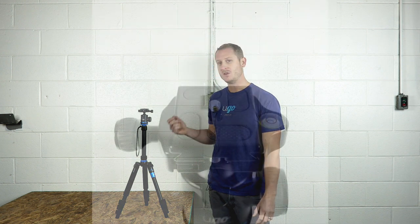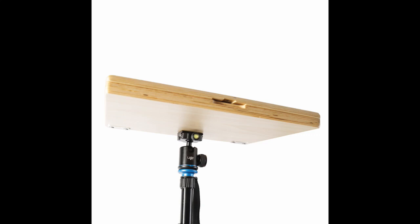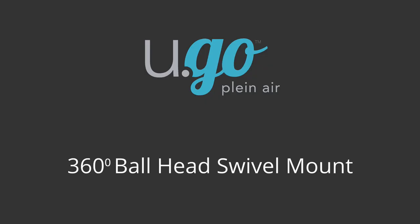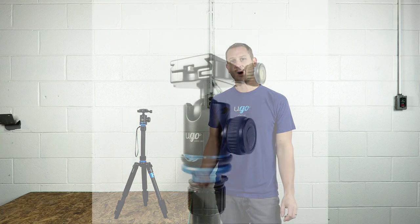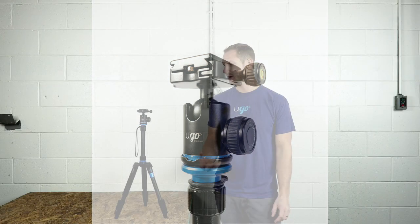Let's get into the nitty gritty of this tripod, starting from the top and working our way down to the bottom. The tripod contains a dovetail quick release, which is very easy to attach to the underside of your plein air box. This tripod also contains a 360 degree ball head swivel mount, which is extremely convenient for plein air painters. Basically, you can adjust your box to any angle you want with the quick loosening of two adjustment knobs.